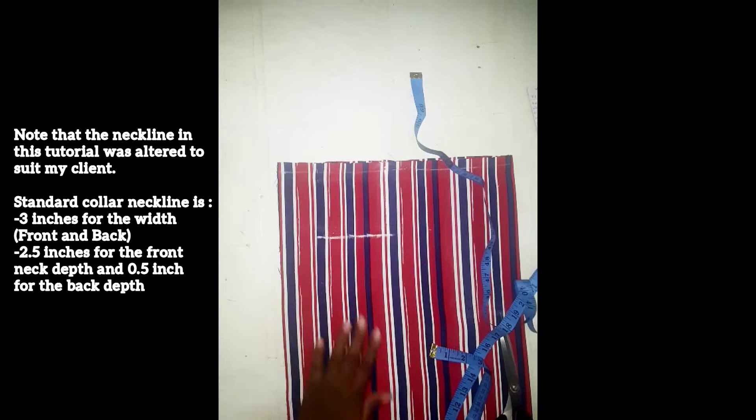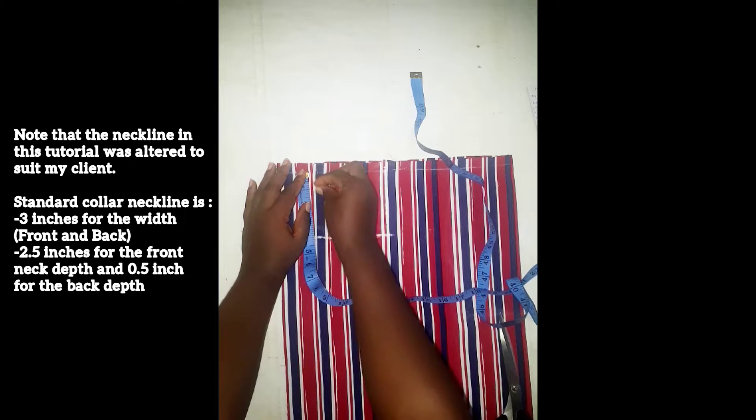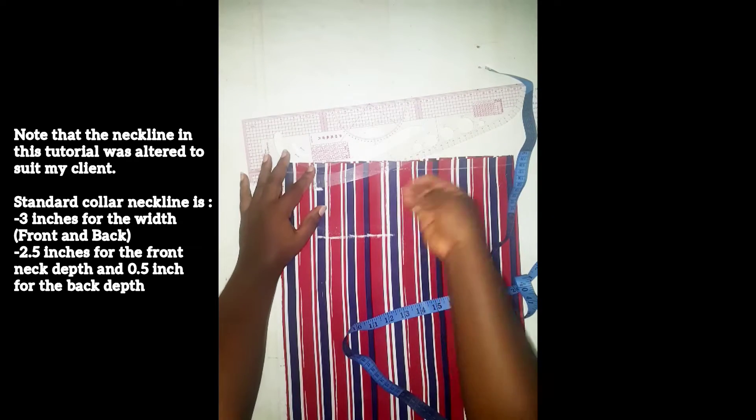I'm going to go ahead and measure the back neckline — I'm going to be using one inch for that, then I'm going to join this point with a curve.